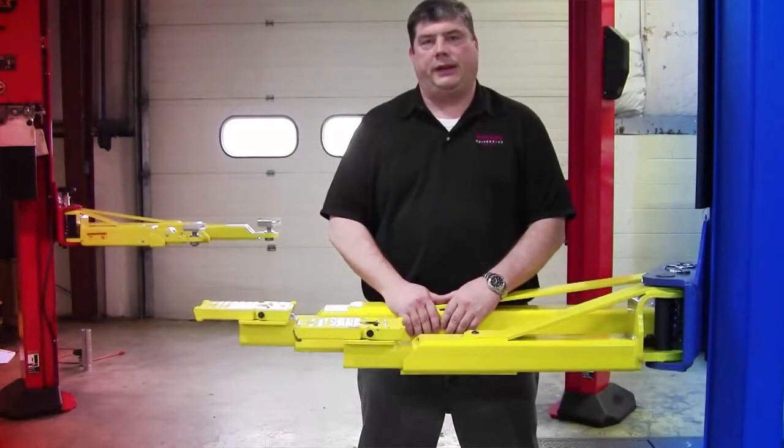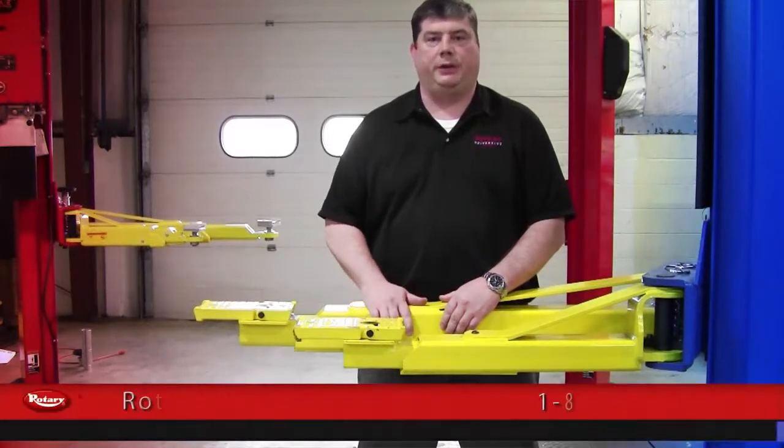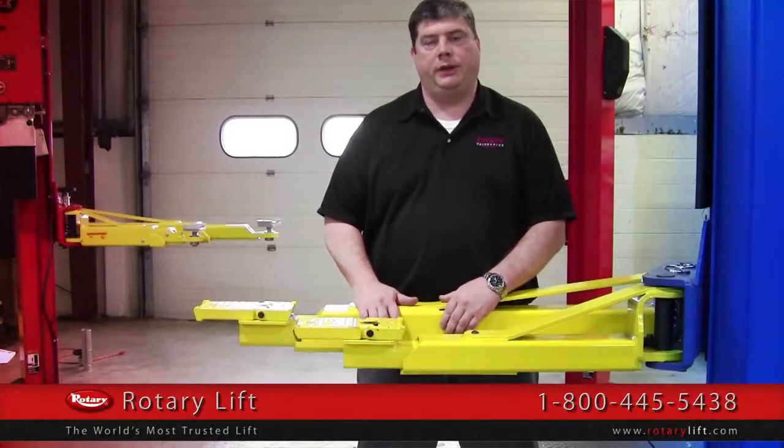Now you've seen the versions of our 10,000 pound lifts that are available, both symmetric and asymmetric. If you would like additional information, contact your Rotary distributor, or you can call Rotary Lift customer service at 1-800-445-5438.